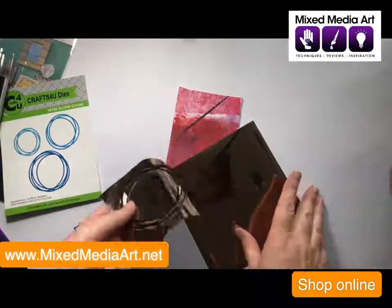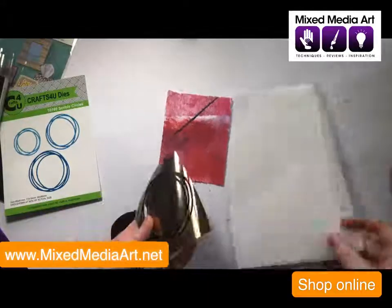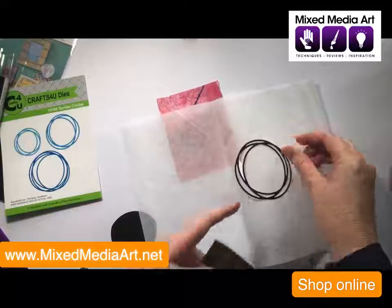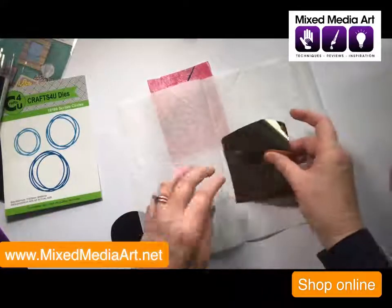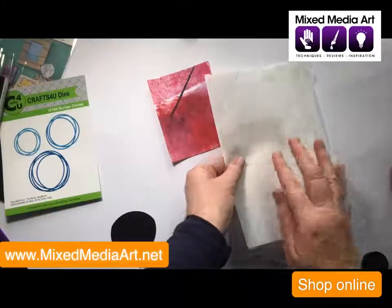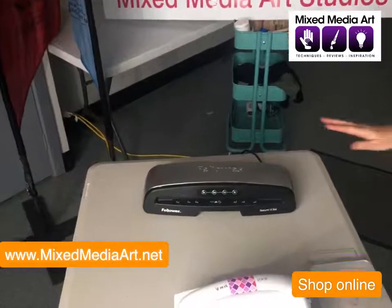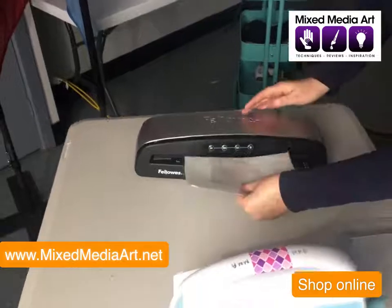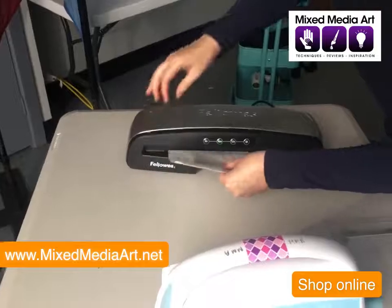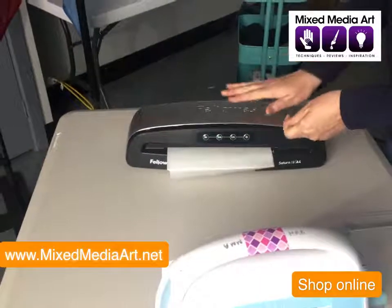To get the foil to adhere to the toner sheet, what we need to do is add some heat. So we're going to grab our piece of Decofoil parchment paper, create a little sandwich — put our toner down first, then put our coloured foil on top. Then we'll go over to our laminator. We've got just a normal office laminator. We're putting the parchment through there, making sure it's nice and straight. The parchment is there to really help us spread the heat and also to protect our laminator.